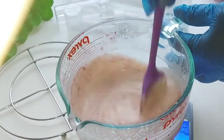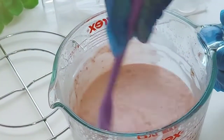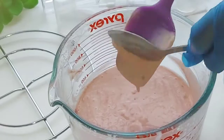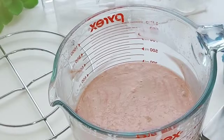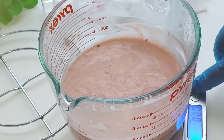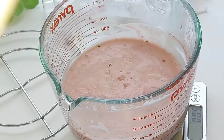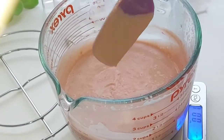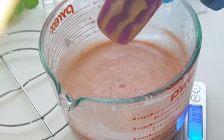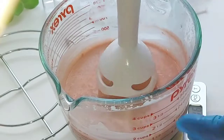Now we've got to stir everything together, make sure there are no clumps and no mica left in the bottom or on the sides. I don't like to waste anything so I make sure everything is used up. Now we're going to add the preservative. As I always tell you guys, if you're making any formulation that goes on your skin or hair that includes water, you want to add your preservative.